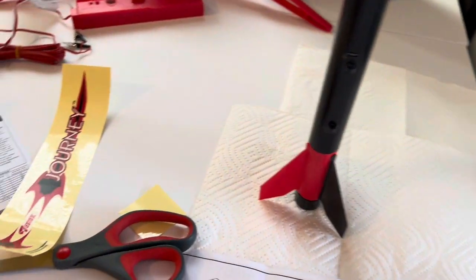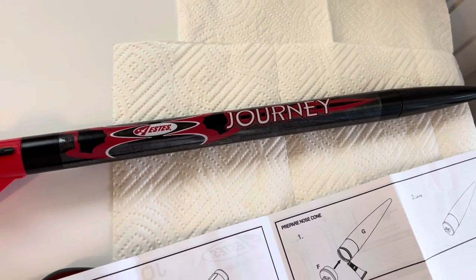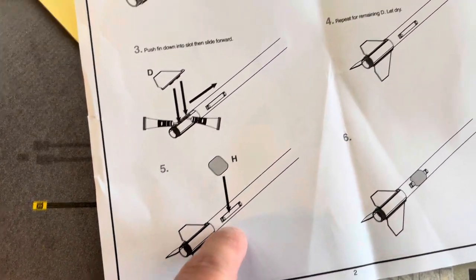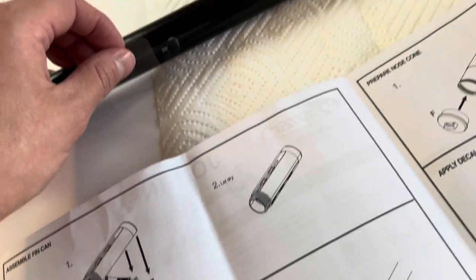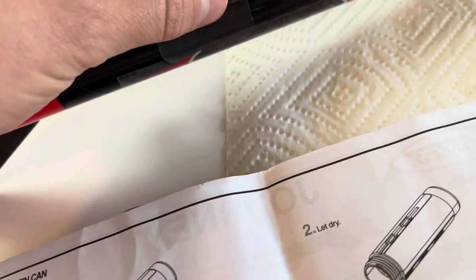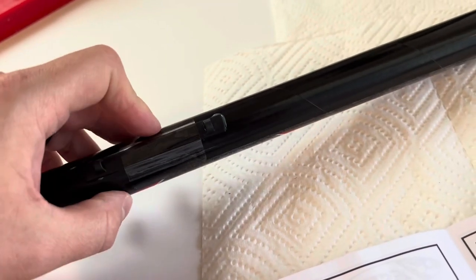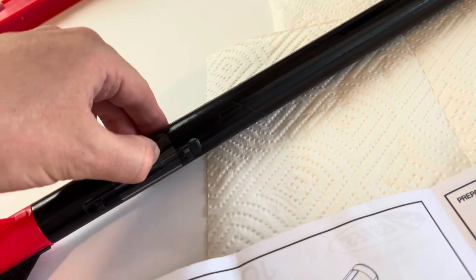Let's go ahead and get the decal on — the Estes Journey. After you have your main decal on, you also have a clear reinforcement decal that goes over the launch lug area right here. I'm just going to put it on nicely, just like that. I guess that's going to ensure nothing happens to your rocket as it takes off — I guess I didn't fully trust the glue. So there we go — it should be just fine.